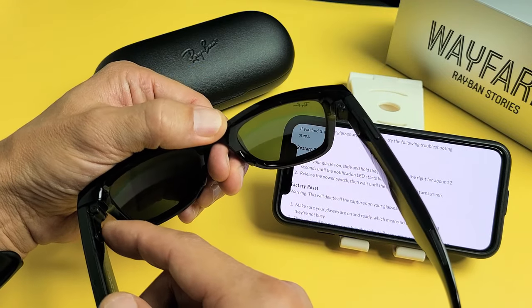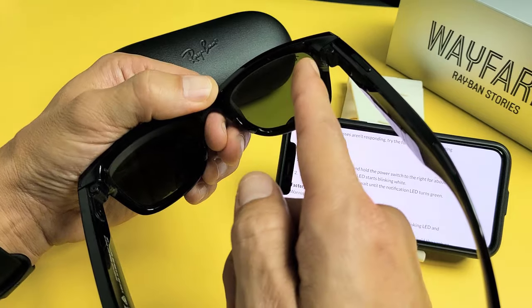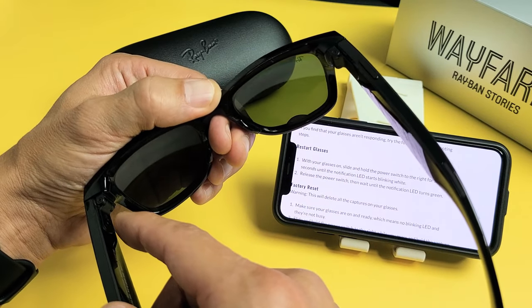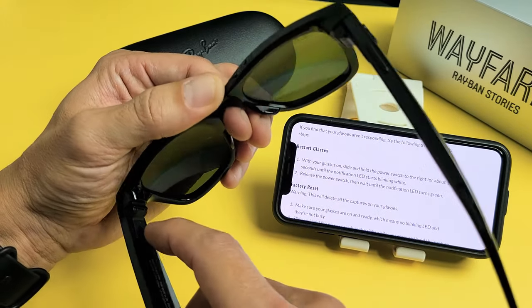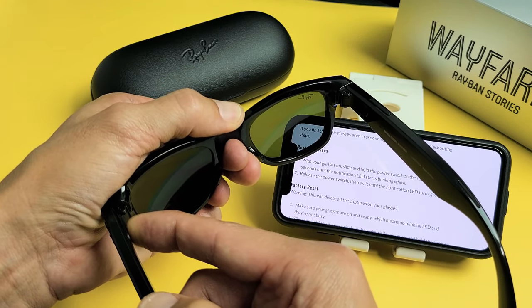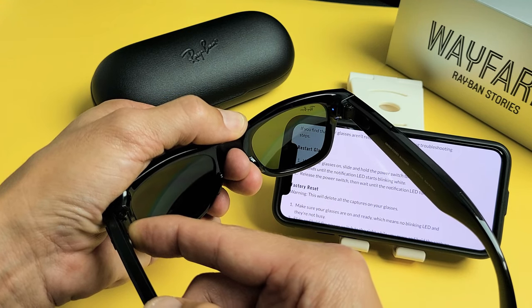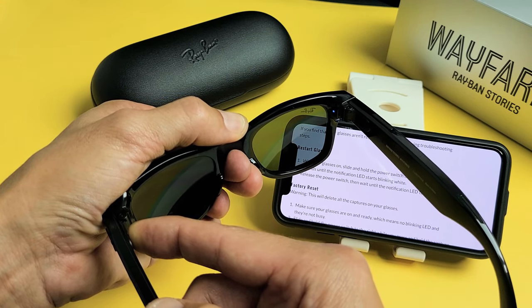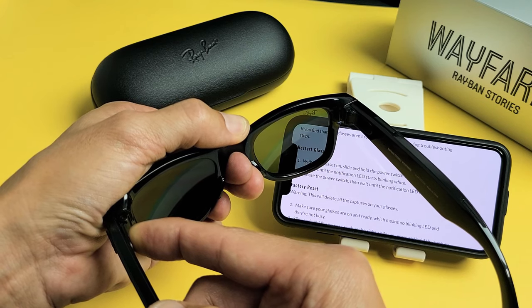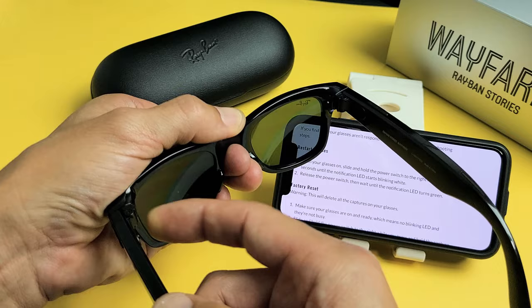So now I'm going to press and hold this until I see a white blinking light, then I'm going to let go. Press and hold — I'm going to hold it for 12 seconds. Keep on holding, wait for the white blinking light. I see a blue light. Let me keep on holding here. Where's that white light at? I'm still holding here. There's the white light.